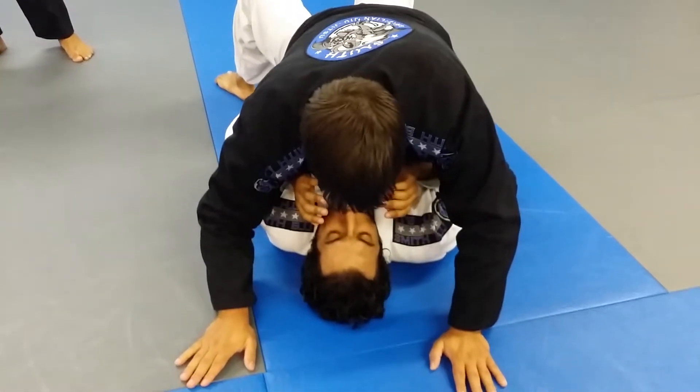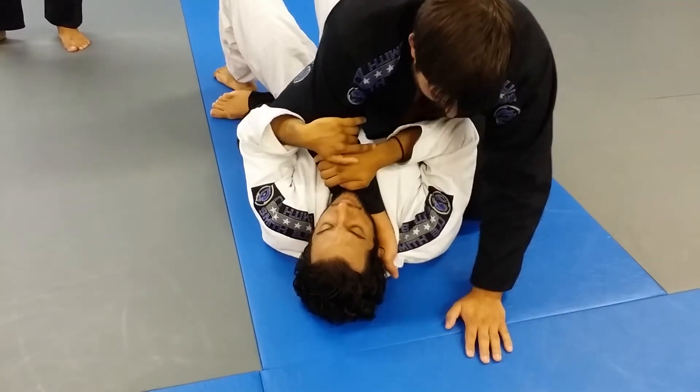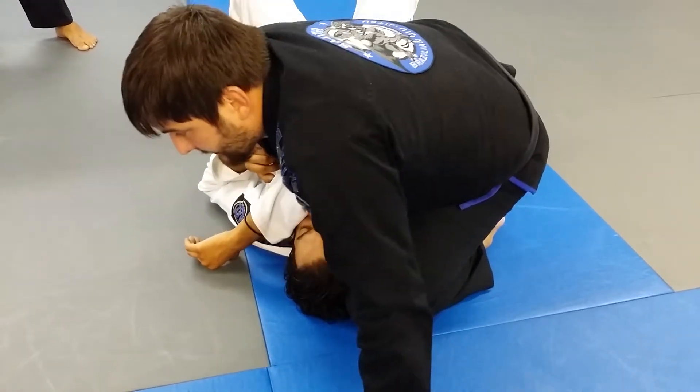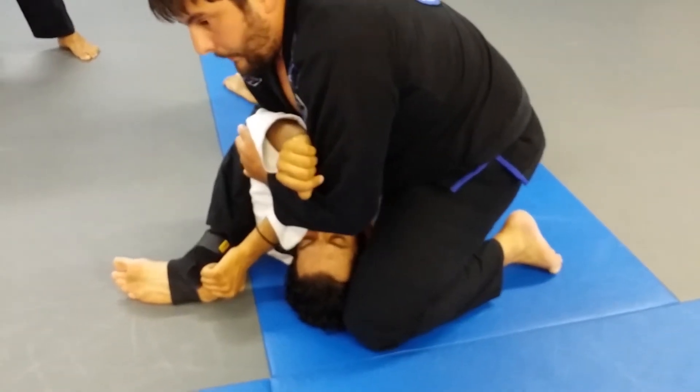Again — stomach down, hand in the collar, he grabs, put my stomach behind, bring my knee up tight. This is tight behind his elbow. Pull his elbow up, and now I'm in the S-mount.